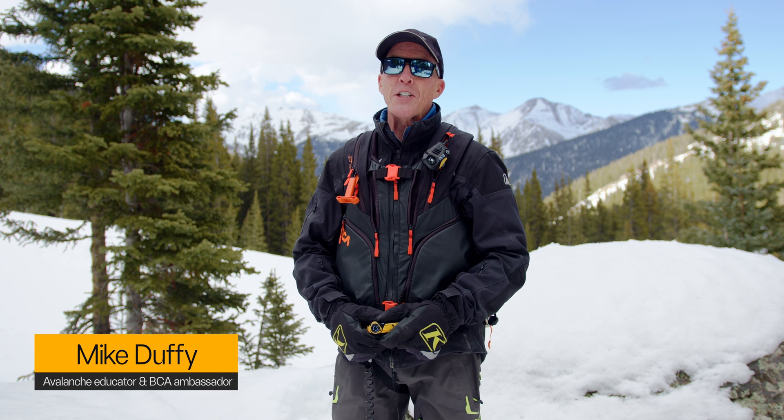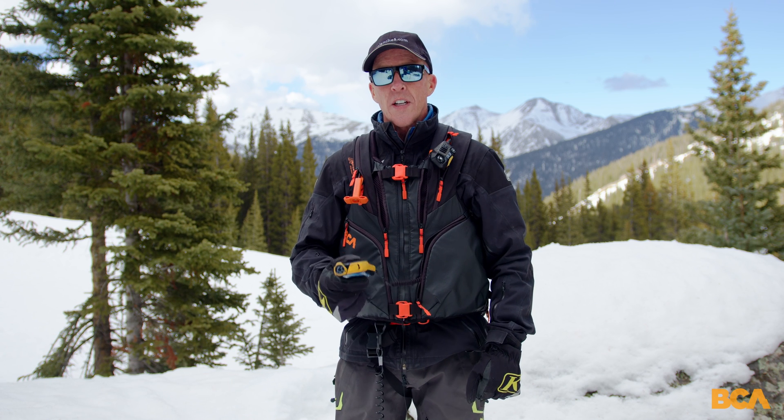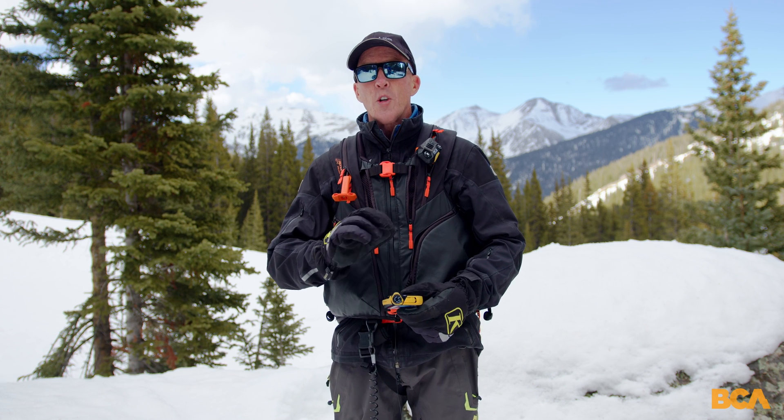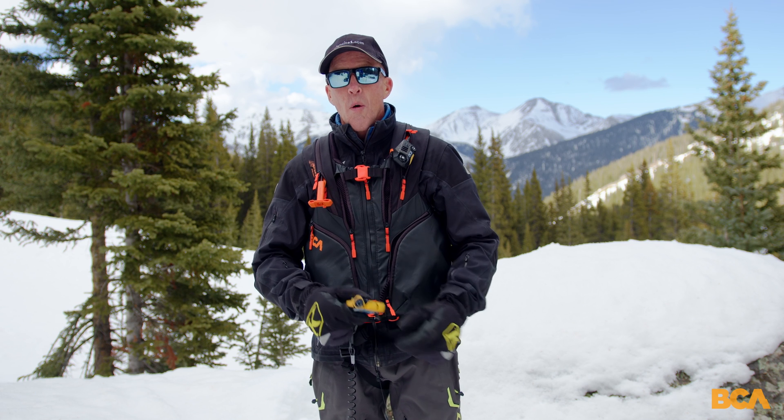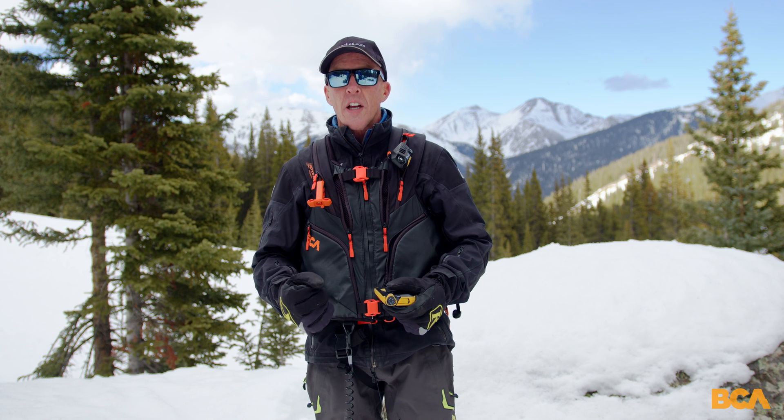Hi, this is Mike Duffy with Backcountry Access. Previously, we had shown you a quick trailhead transceiver check, something we do every time we go out. What I'm going to show you now is a more thorough transceiver check.